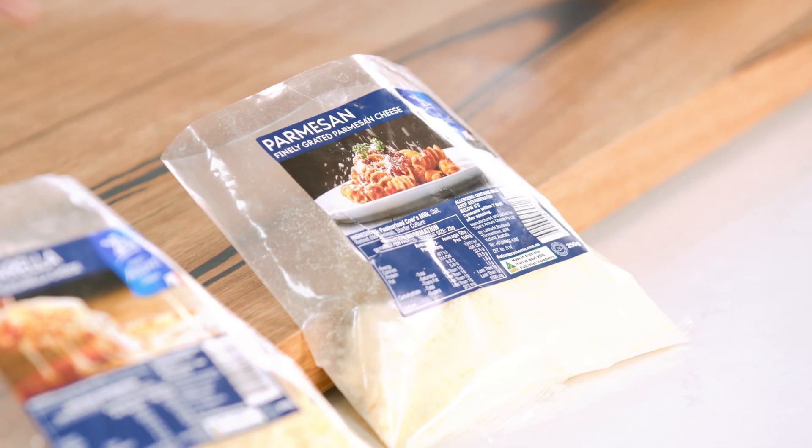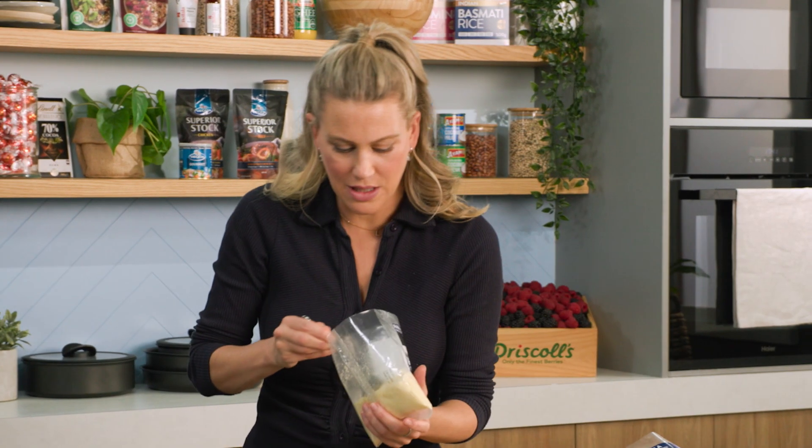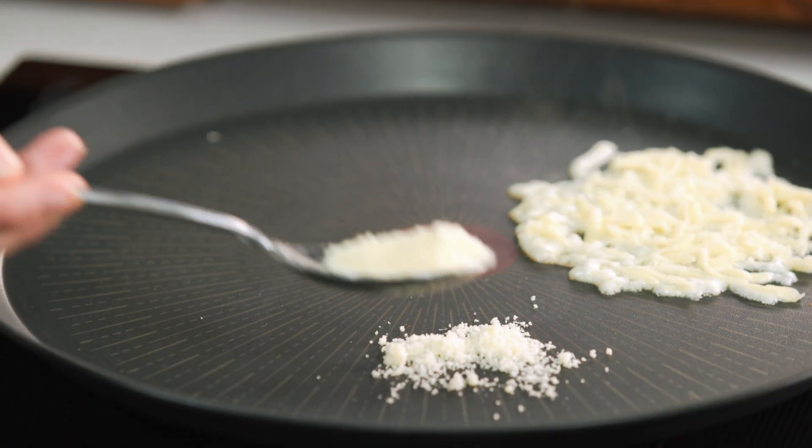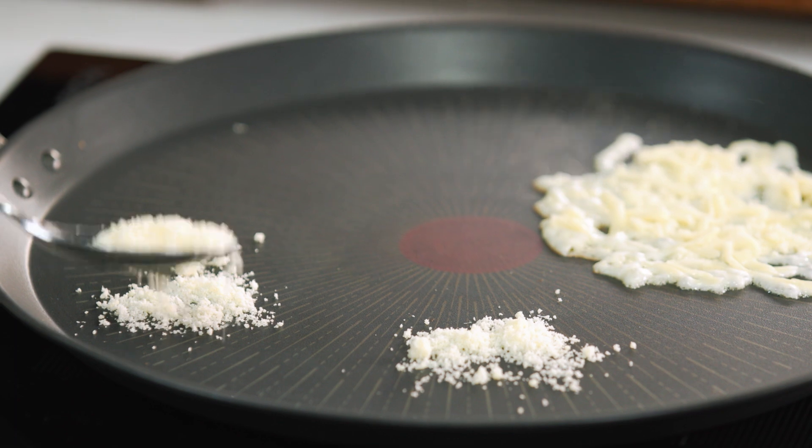Once that happens, we've almost got a little disc of cheese — that's when we're going to wrap it in a pickle. So I'm going to make a few of these. It's good to use a large pan when making these. Sprinkle the cheese and then continue making these webs — I'm going to make about four.